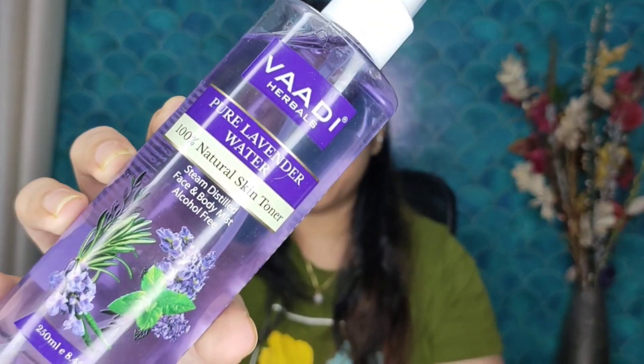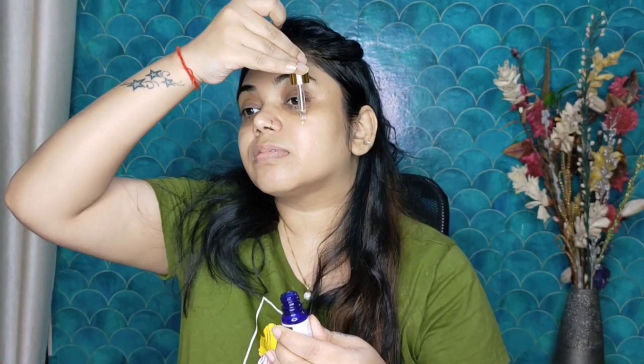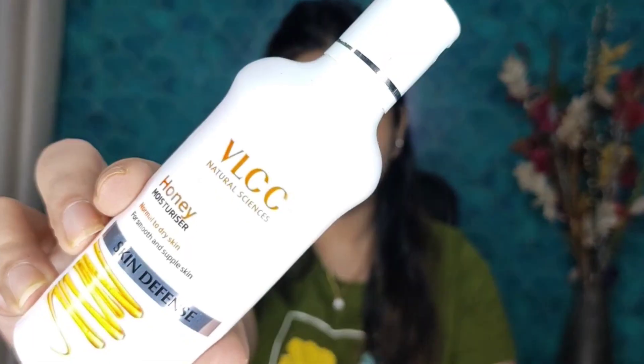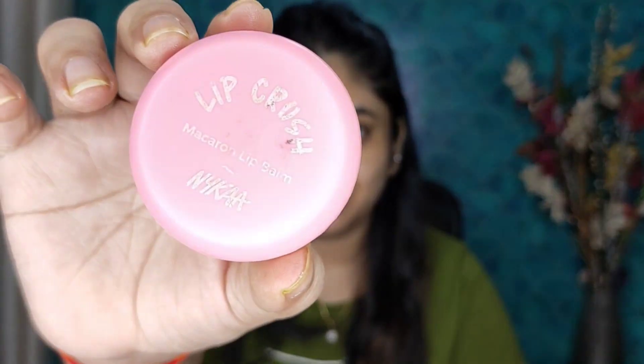So guys, first we will do skincare. I am applying toner and then I will apply Good Vibes facial serum — this is rosehip serum. You will find all the products in the description box. Now I am applying VLCC moisturizer and then we will apply lip balm, and with this skincare is complete.